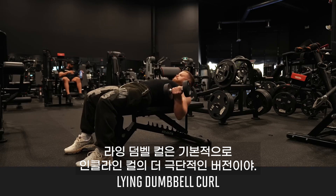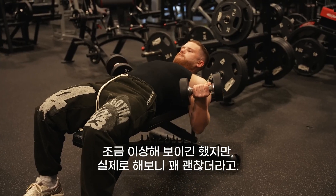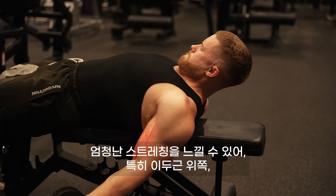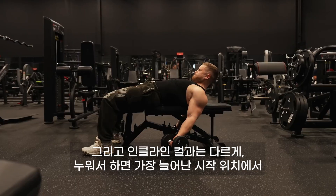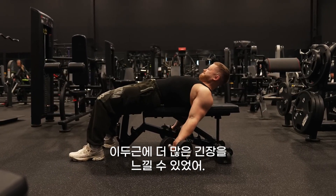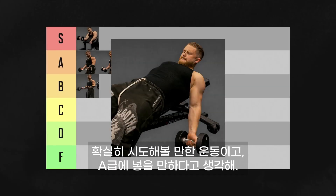The lying dumbbell curl is basically the more extreme version of the incline curl. While it looks a bit wonky, it actually feels pretty solid. You get a huge stretch, especially near the top of the bicep close to the shoulder — though if you have shoulder issues, you might want to skip this one. Unlike the incline curl, when lying down you can feel more tension in the biceps in that most stretched starting position. While it's a bit early to say if I like it better than the standard incline curl, it's definitely worth trying out, and I'm putting it in A tier.